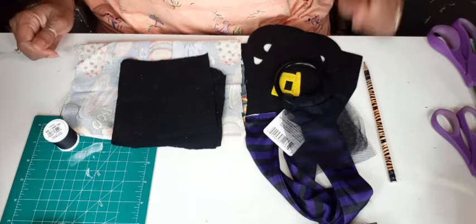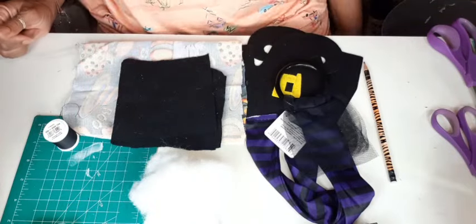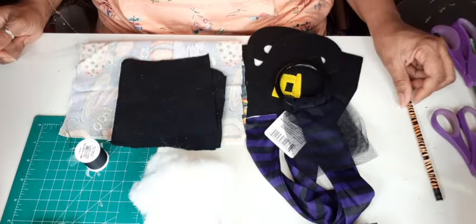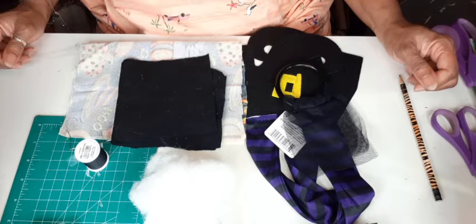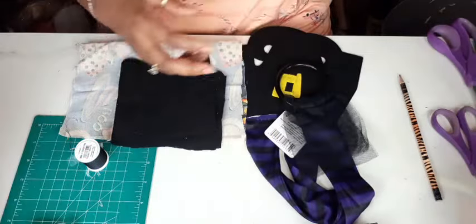Hello everybody, this is Dee from Dee's Cute and Crafty and I'm back with another video. I am still crafting for Halloween because I'm just not ready to start Christmas crafting yet. I'm still enjoying the season, so we're gonna keep rolling with that. I only have two projects to show you today — they took a little bit of time to make.